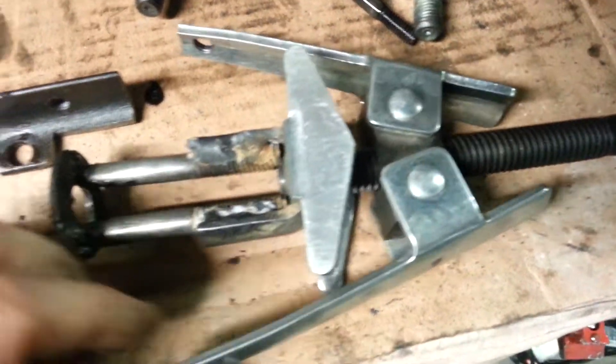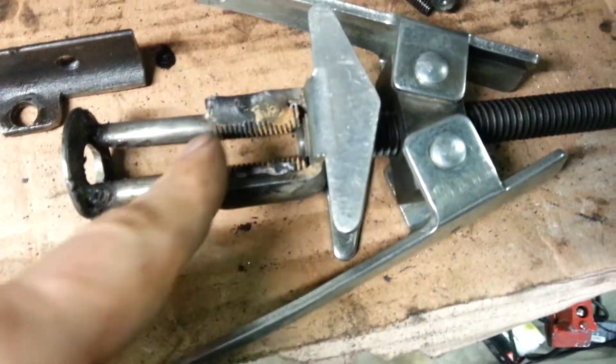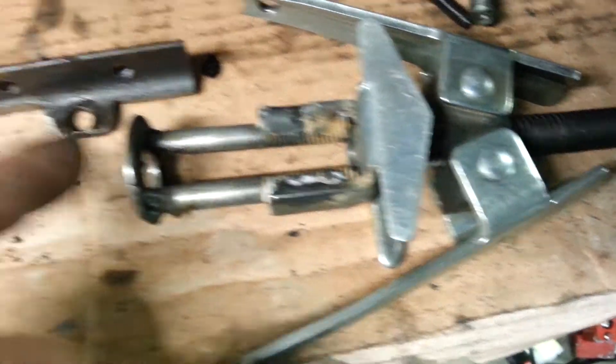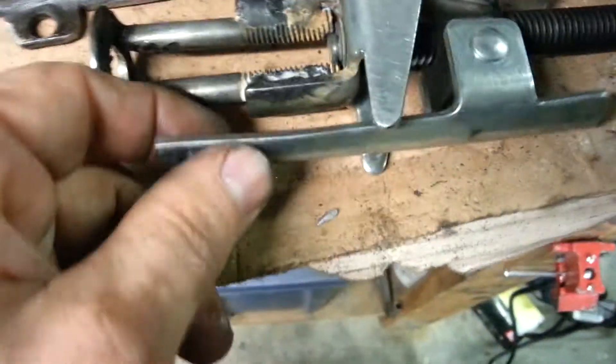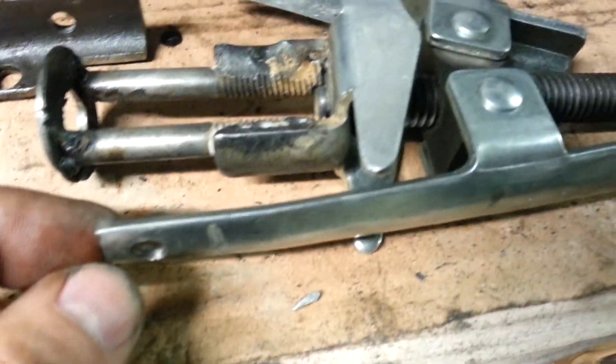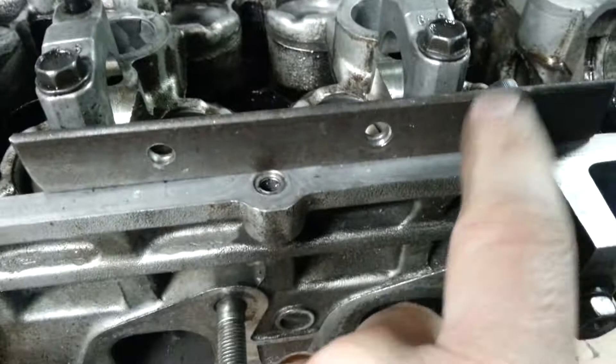I took a conventional valve spring compressor tool and welded it onto two bolts, cut the heads off, welded it on a washer, and I cut off the hooks that were here and added holes so they bolt onto these 6mm bolts.